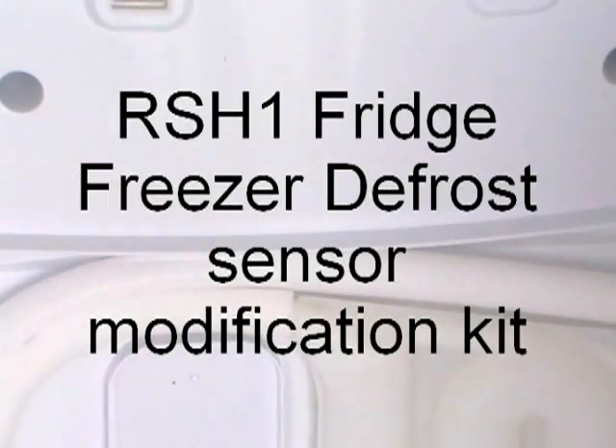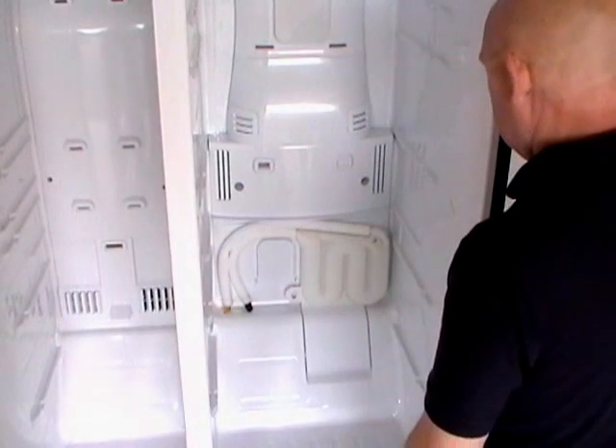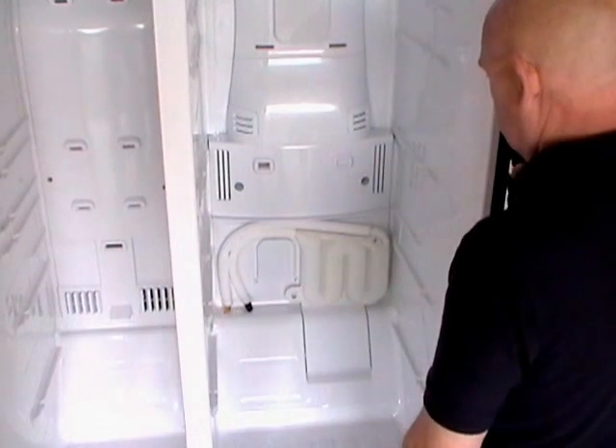This is a Samsung RS-H1 American style fridge freezer with the twin doors and today we're going to show you how to fit the modification sensor kit.